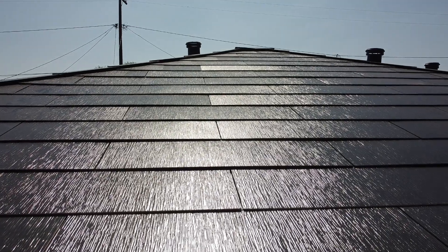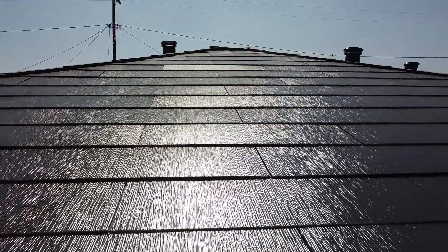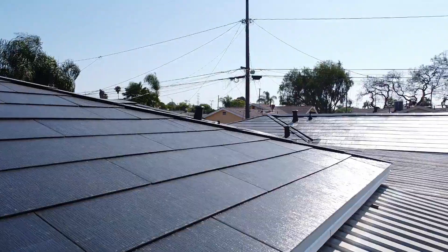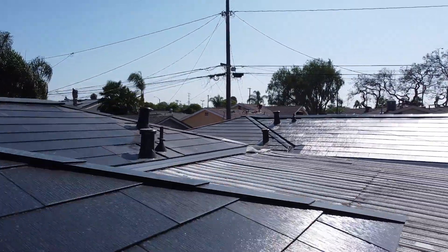I live in Southern California where we don't get a lot of rain, so Tesla advises that most owners should not get on their roof in order to clean it, because the material on the roof is glass and it can be extremely slippery — it can be a hazard if you slip off and hurt yourself.